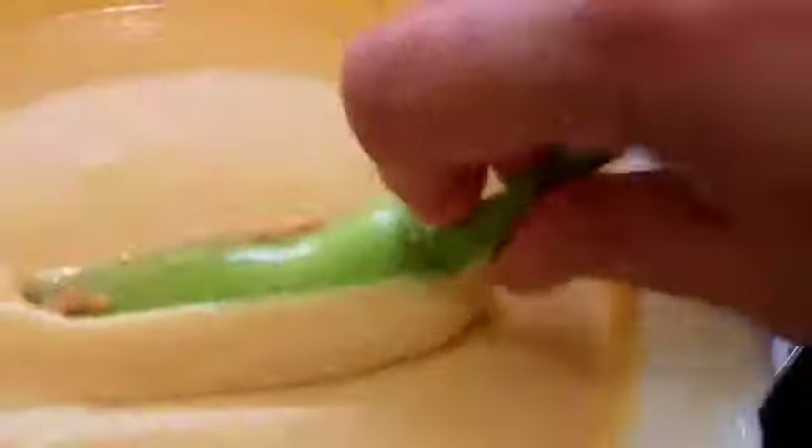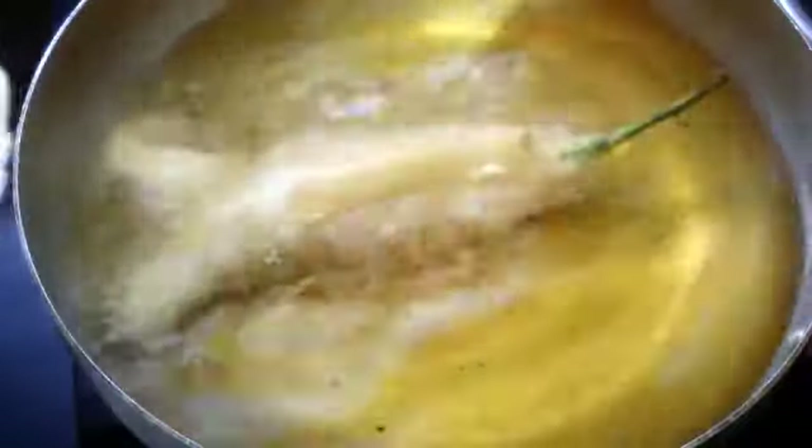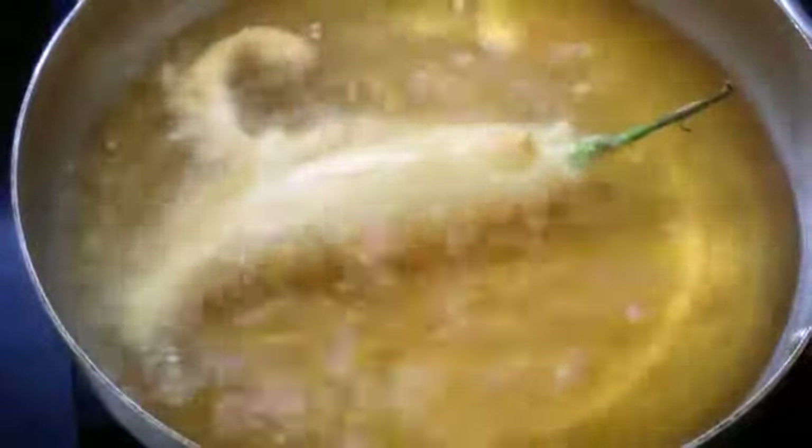Once the oil is hot, we can add the chilies. The oil is hot now. Take one filled chili, coat it well with the batter, dip it well, and then put it in the oil. Keep the flame on.